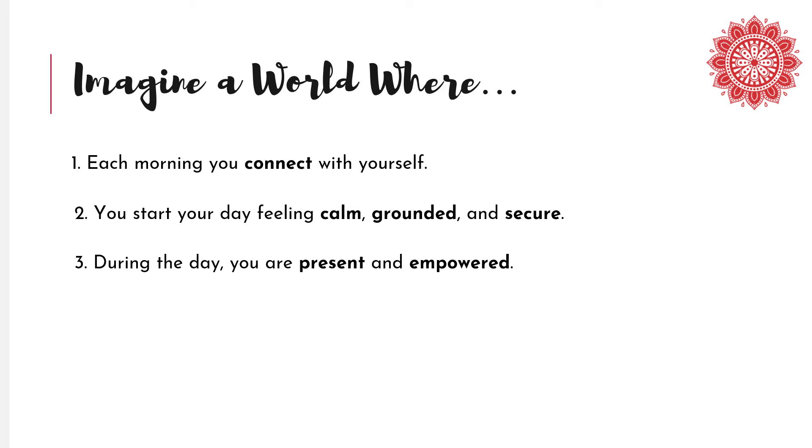During the day, you are present and able to tackle any task that comes your way, knowing that if you ever get knocked off course, you have the Bite Size Yoga tools to get yourself back on track. All of this because you took just a little time each day to empower yourself with convenient, fast, Bite Size Yoga techniques.